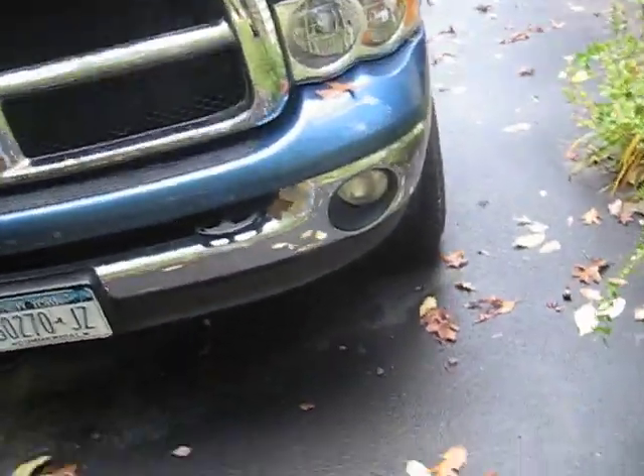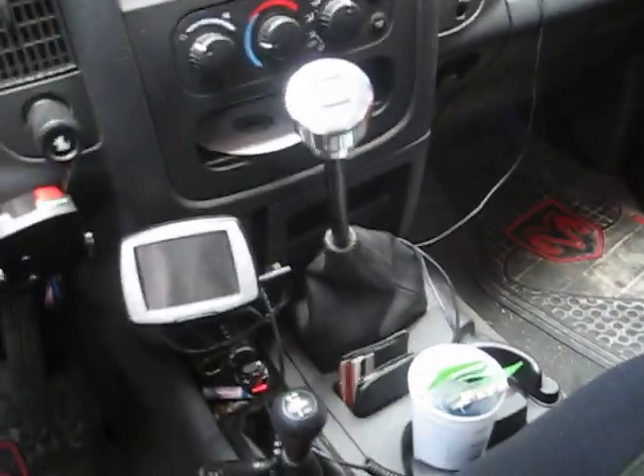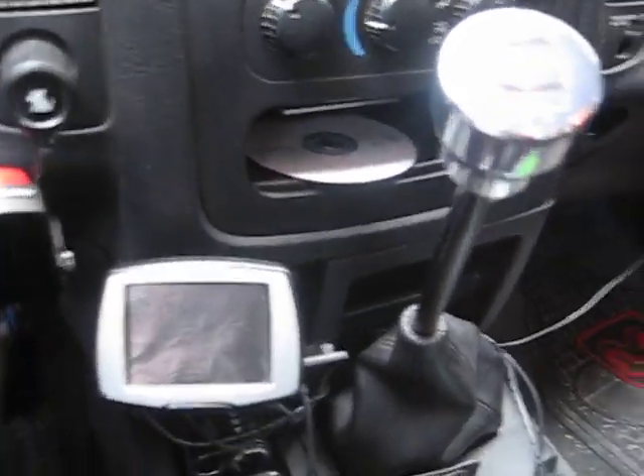It's got fog lights and all that stuff. I've got HIDs in the fog lights — 55-watt, they're pretty bright. Moving to the interior of the truck here, there's not much in the way of modifications done to it. It's a little dirty in here, excuse me.